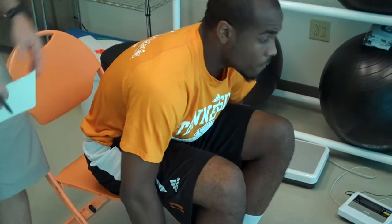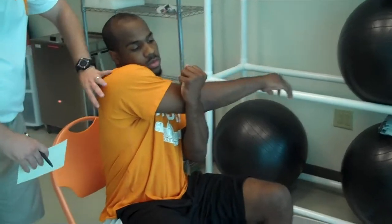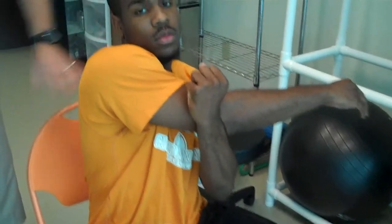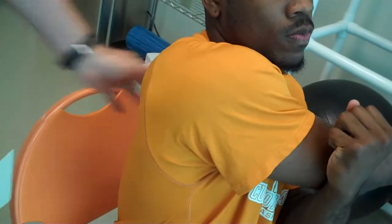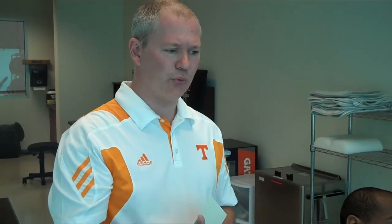The last stretch we'll do is just an upper body stretch. Trey's going to be seated and he's going to take his right arm and bring it across his front. This is going to stretch out your posterior back area. We'll switch that up to the other side. Ball fans, with all these exercises, we want to do both sides — we don't want to stick with just one side. You can hold these from anywhere from 20 to 30 seconds as you go through these exercises.